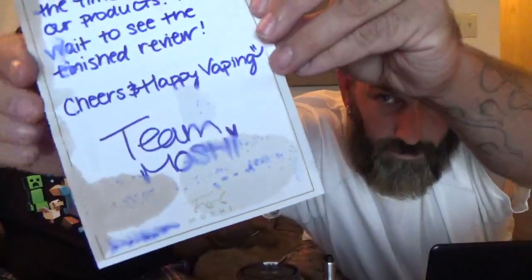The bottles are attractive, but I would say if you buy it, throw it into a unicorn bottle or something, because they tend to leak. Definitely put it in your own bottle. If you over-tighten it, it's going to leak; if it's not tight enough, it'll leak. But aside from that, they sent me a nice little card — Team Moshi with 'Cheers, Happy Vaping' and a little heart.